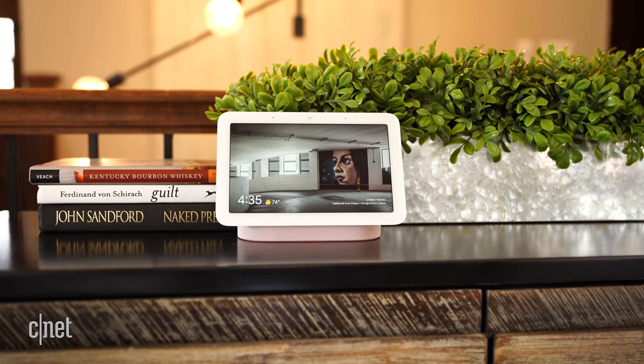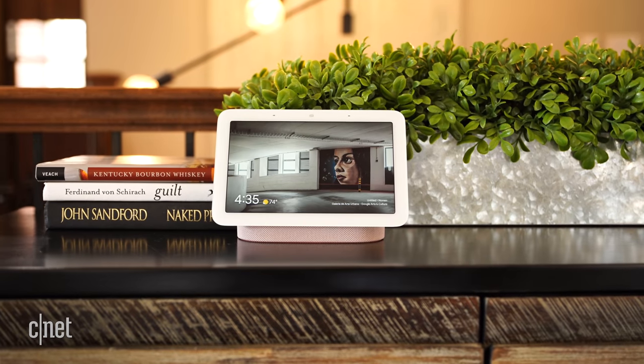Just when you thought you had plenty of smart display options to choose from, BAM! Google's second gen Nest Hub shows up with sleep tracking without a camera. This is the second gen Nest Hub and we're reviewing it now.